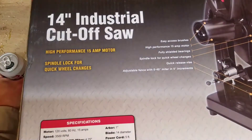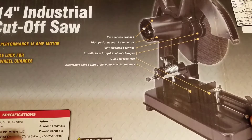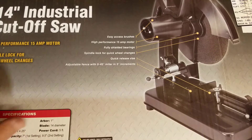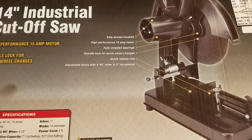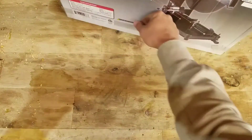There she blows — 14-inch industrial cutoff saw. High performance 15-amp motor, spindle lock for quick wheel changes, easy access brushes, fully shielded bearings, and quick release vise with adjustable fence. Let's open this bad boy up and see what she looks like.